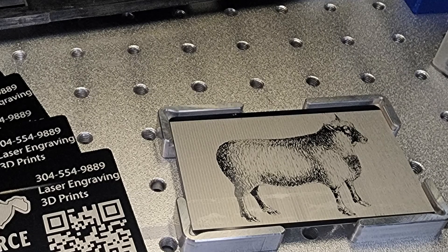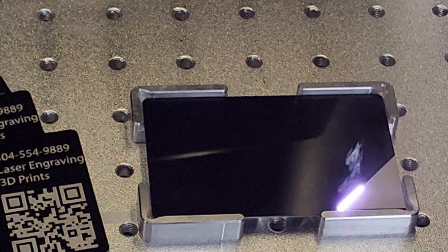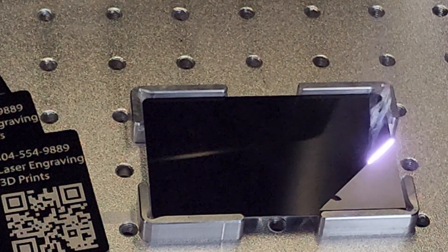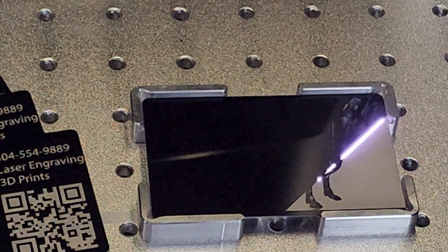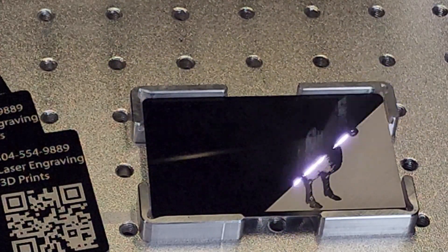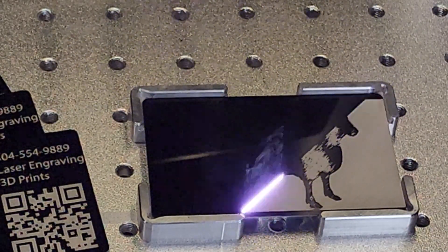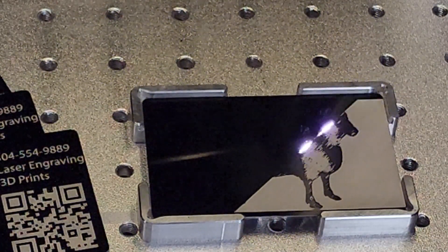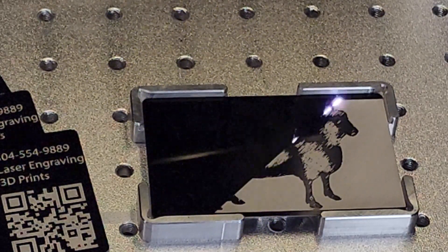Now let's switch gears and do something fun. This will take a little bit more time.